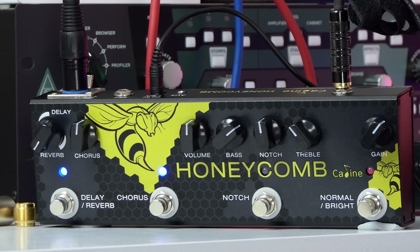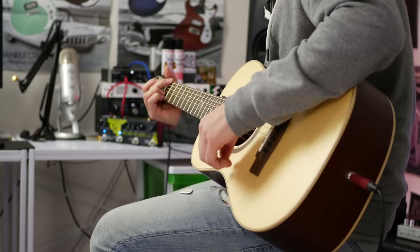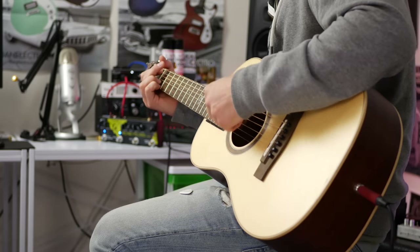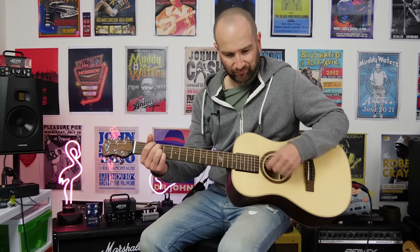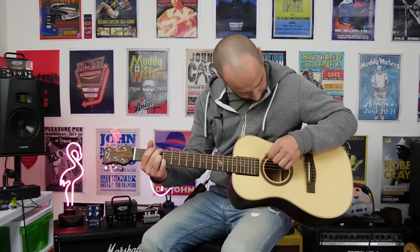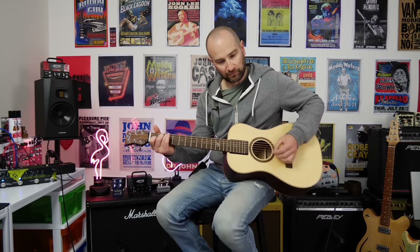Let's check out the chorus. We'll start with it at 12 o'clock, give or take — the delay is also off now. Chorus is one of those effects I've never really associated with acoustic guitar. I don't play a lot of live acoustic guitar, so it's not something I think of — delay and reverb definitely, but chorus not so much. It actually sounds pretty nice though.